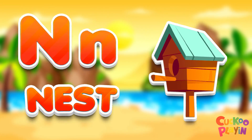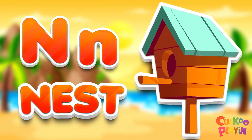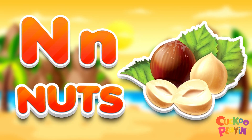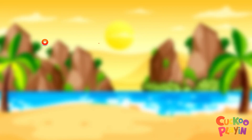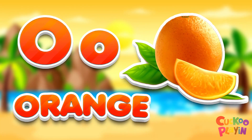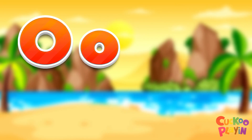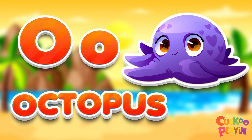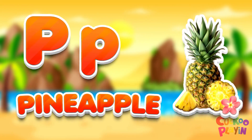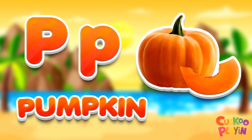M for nest. M for nerds, M for orange, M for octopus, M for pineapple. P for pumpkin.